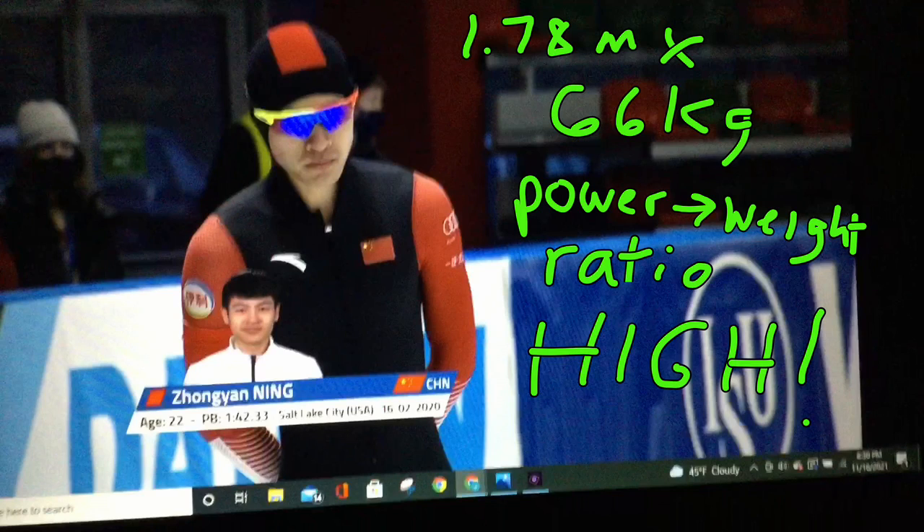Hello and welcome to Speed Skating Deconstructed. What makes a skater great? Zhang Yang Ning from China was great Saturday in the 1500 men's — second place, up-and-coming skater out of China. It's a 1:42 personal best in the 1500, really good middle distance skater, and what I wanted to point out first of all is how light he is.